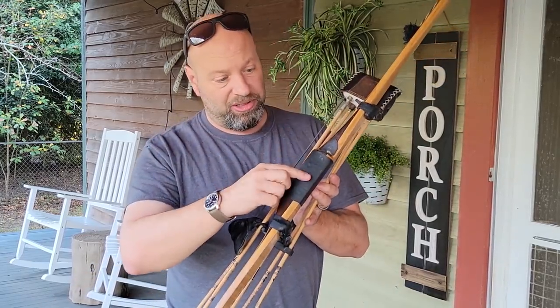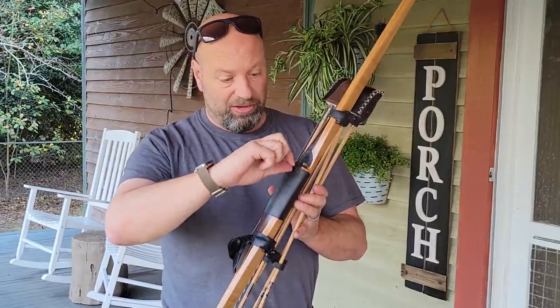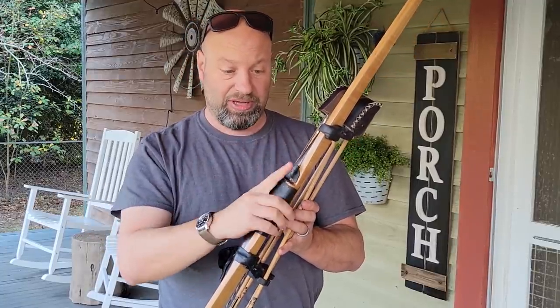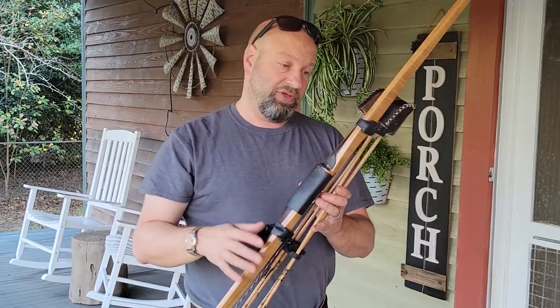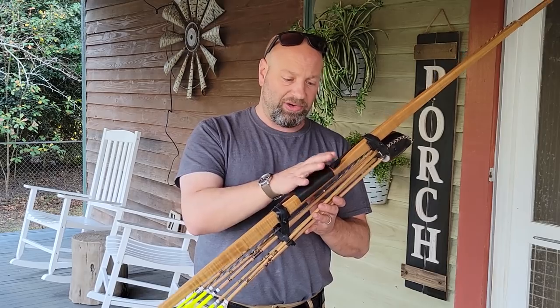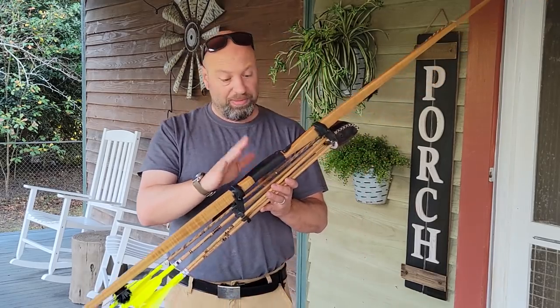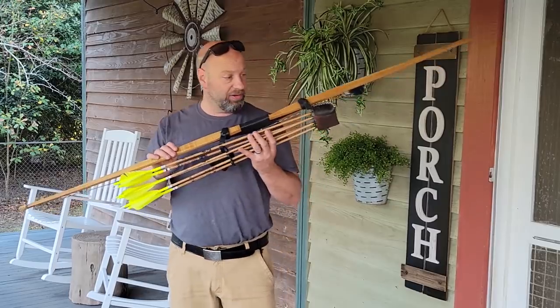Instead of leather, I use a rubber grip — a rubber bicycle tube — and then I put my own leather on here. That allows me to put a stick or something in here as an arrow holder, which I've shown in other videos. It doesn't hold any deet or sweat or slime like leather does. A rubber grip is what I've been using for the last 20 years. I love it.